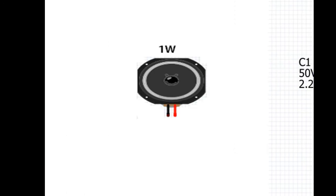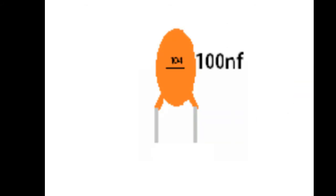For the whole system: two capacitors, one speaker, one IC, one capacitor.